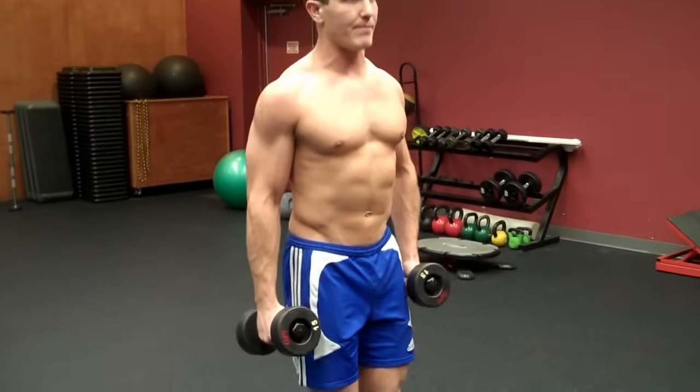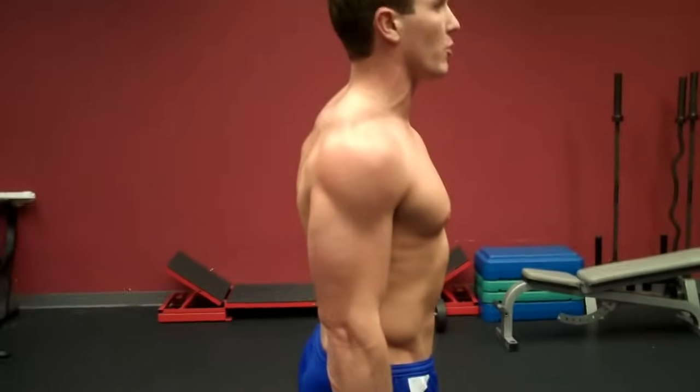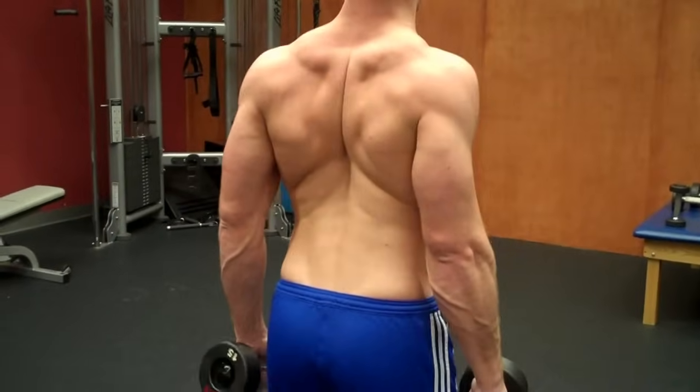I like to start this way. It doesn't really matter which way you do start, just as long as while you're doing the exercise you're keeping your shoulder blades pinched the whole time. And by that I mean not doing this — keep it nice and tight and keep your shoulder blades pinched.